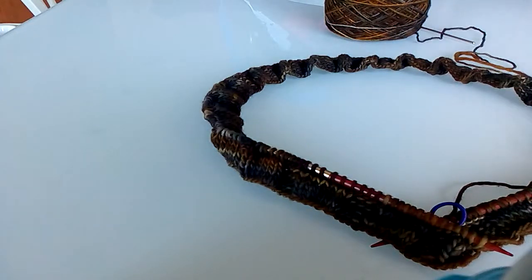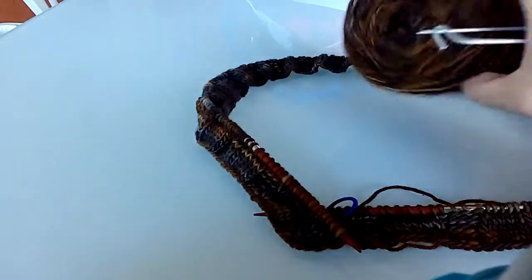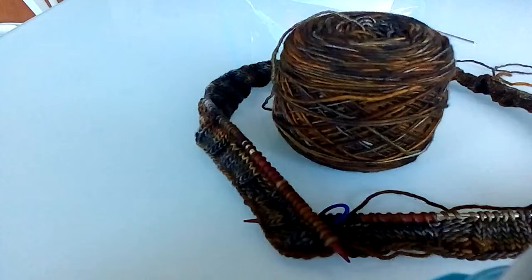Hey knitters, it's Leslie here with YYC Knits. I just wanted to make a quick video on my next design for Malabrigo. I'm doing a design with this amazing Malabrigo Rios in the color Glitter and I haven't gotten the pattern up on Ravelry yet but I'm working on it. It might be called 'Diamonds Are a Girl's Best Friend' or maybe 'All That Glitters Isn't Gold' — lots of ideas going around.